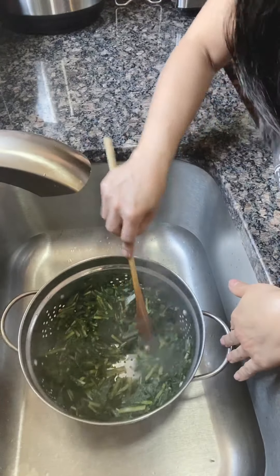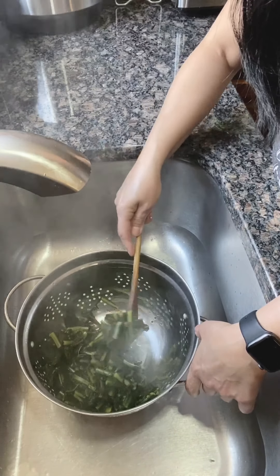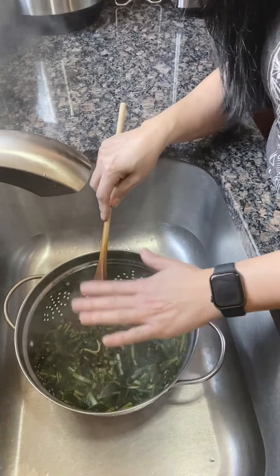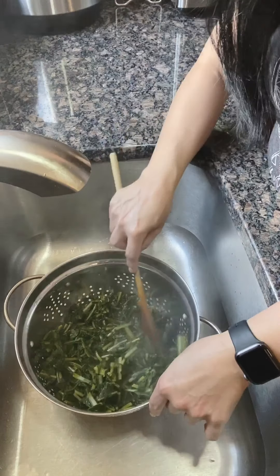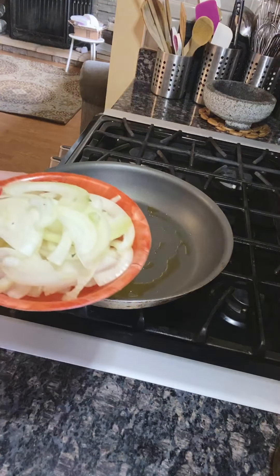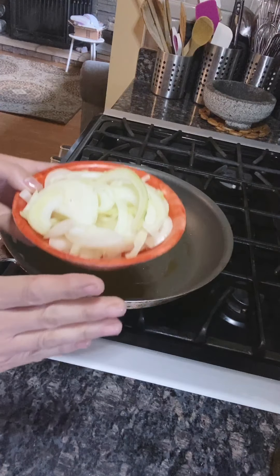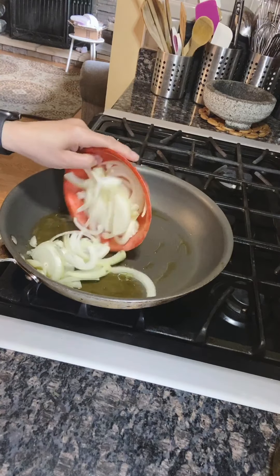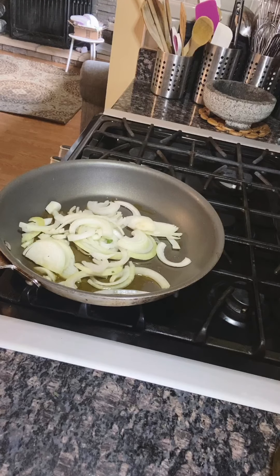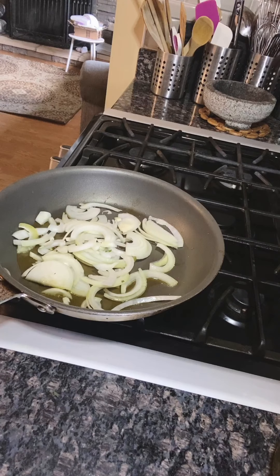Now we're going to let them cool, let all the water drain out, and then we're going to squeeze the excess water out of the leaves. We first want to let it cool so it's easy to touch when we squeeze. While the leaves are cooling, we're going to take a cup of julienned onions and sauté them down. We want to get that sweet caramel color because the dandelion leaves have a little bitterness to them, and the sweetness of the onions gives it a great taste.